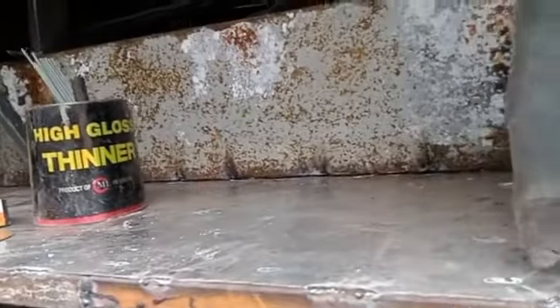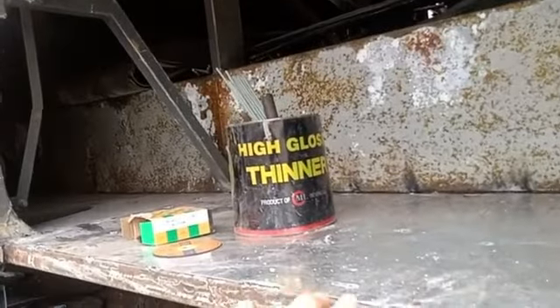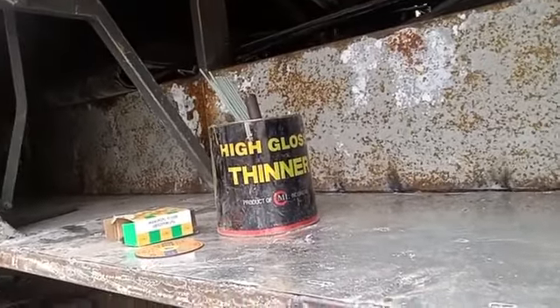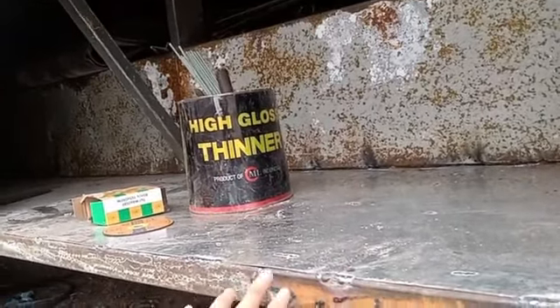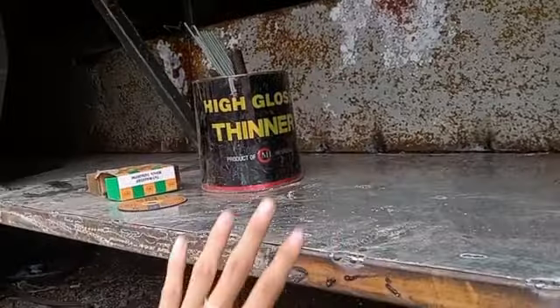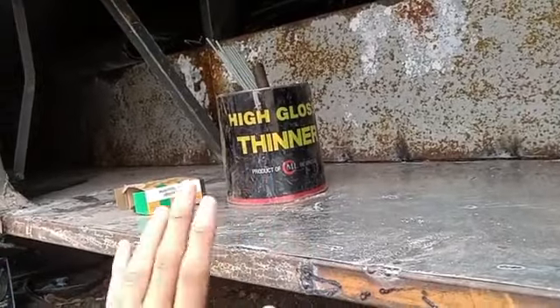Jadi kenapa harus diganti rangka? Tujuannya agar tidak membahayakan. Bisa sudah di-upgrade, tidak update rangka - rangka udah kropos, udah anjlok - dan otomatis bis bisa bertahan lama. Jadi kalau rangka nggak diganti ya gitu. Tapi ini sekarang rangka baru, jadi awetnya lama ya.